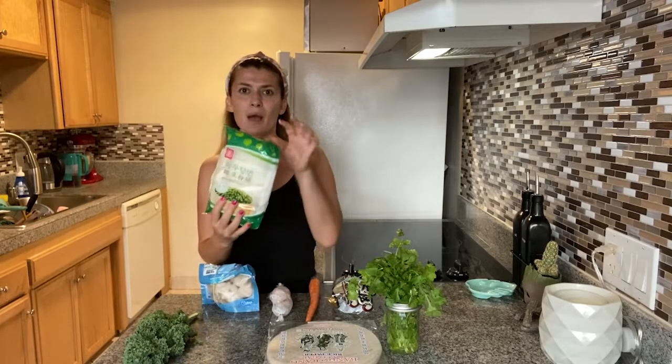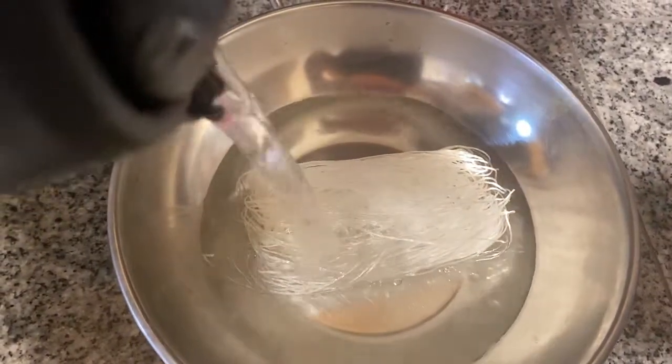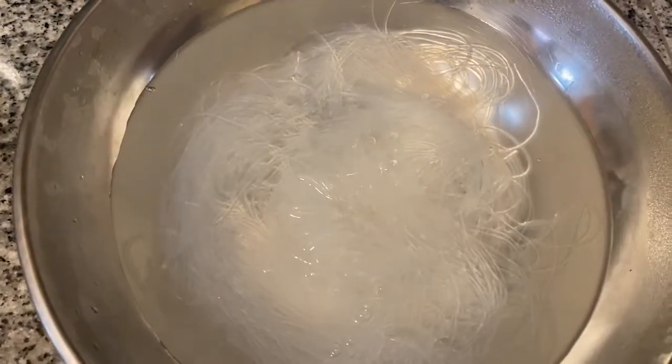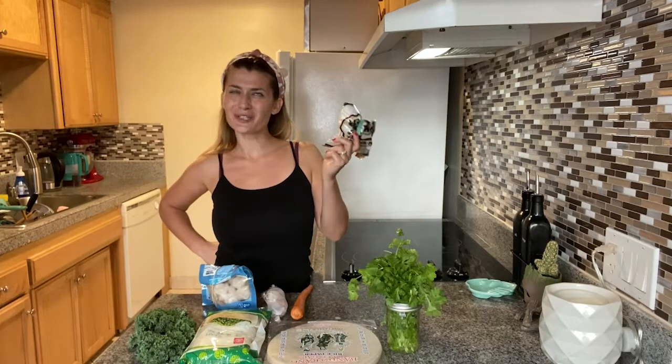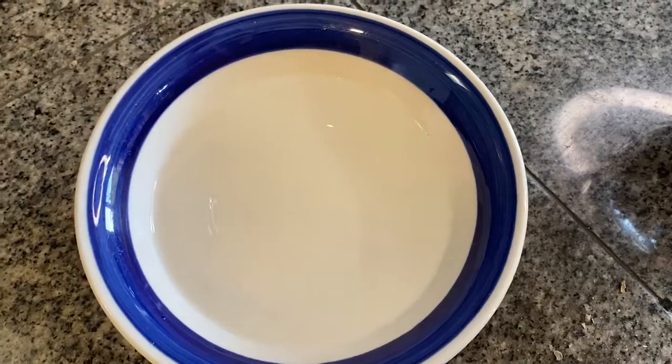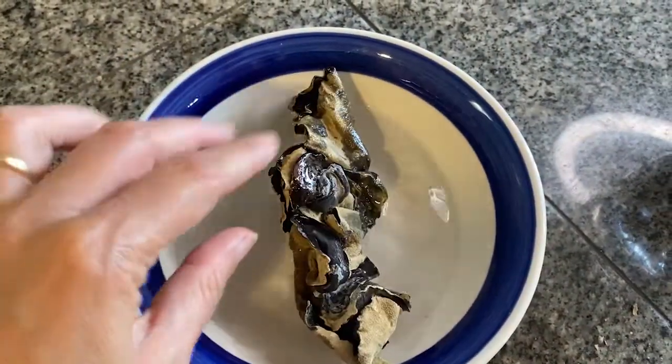In the meantime, I'll prep some vermicelli noodles — just put them in hot water, let them sit for about two minutes and they'll be done. For some greenery inside, I'm going to use some kale and pack it out with our cilantro. I also have one carrot, and I also found some dried black mushrooms that I'll soak in water so they get soft and we can chop them.